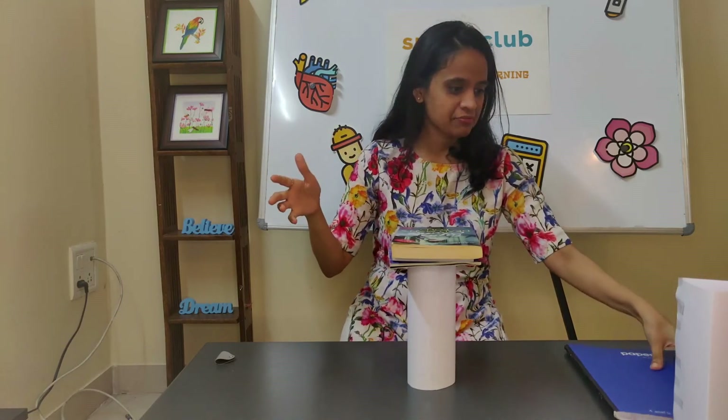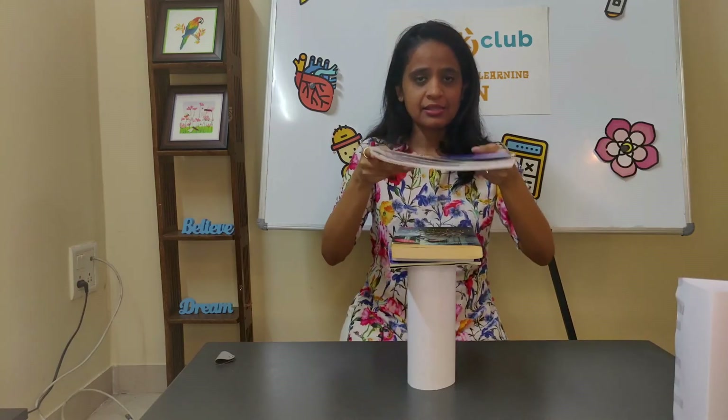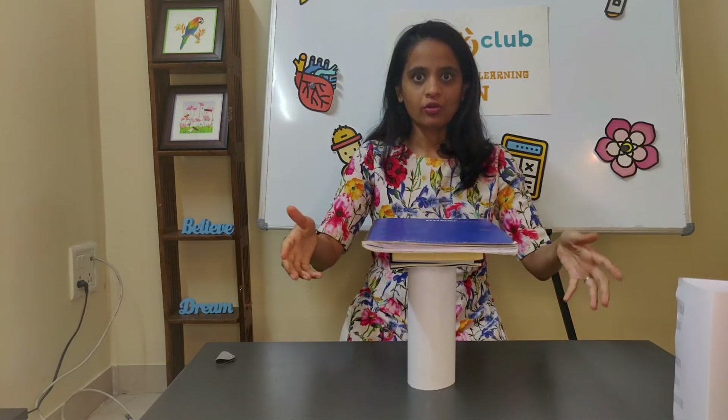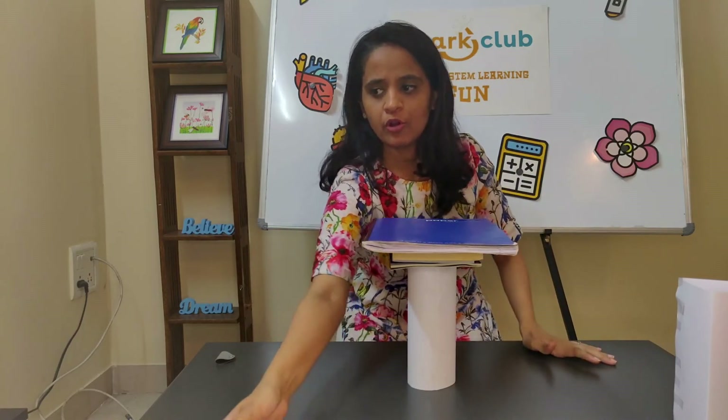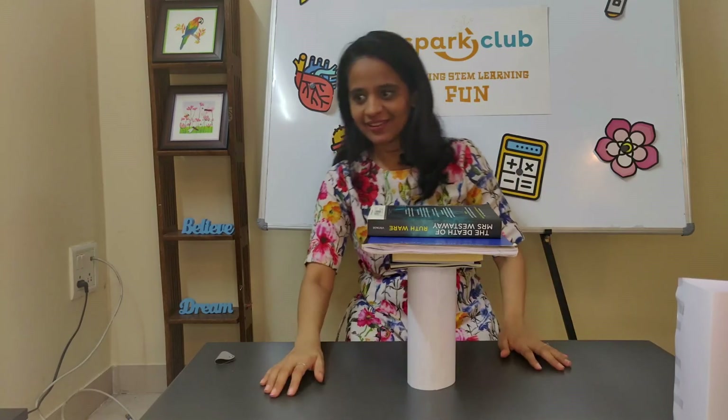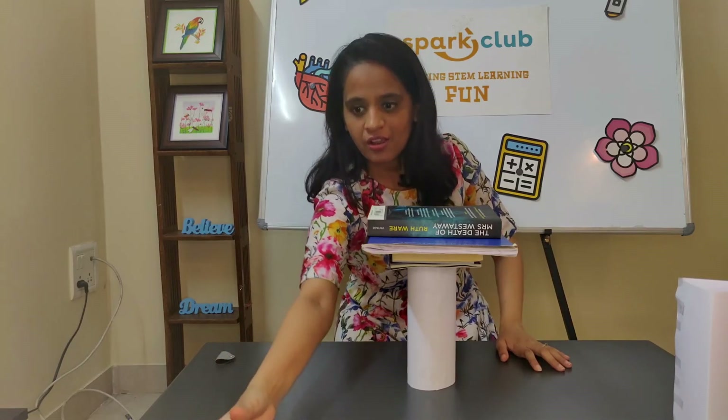Whoa — three books! I'm out of books, this is the last one. Wow, I need to grab a few more. I'm going to grab more and put a fifth book. Wow, this is incredible — the circular one is the strongest, I don't know how this is happening!